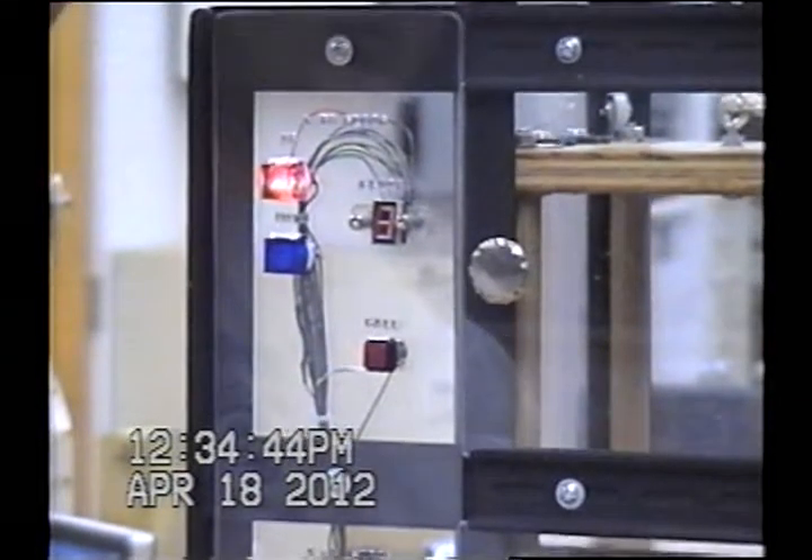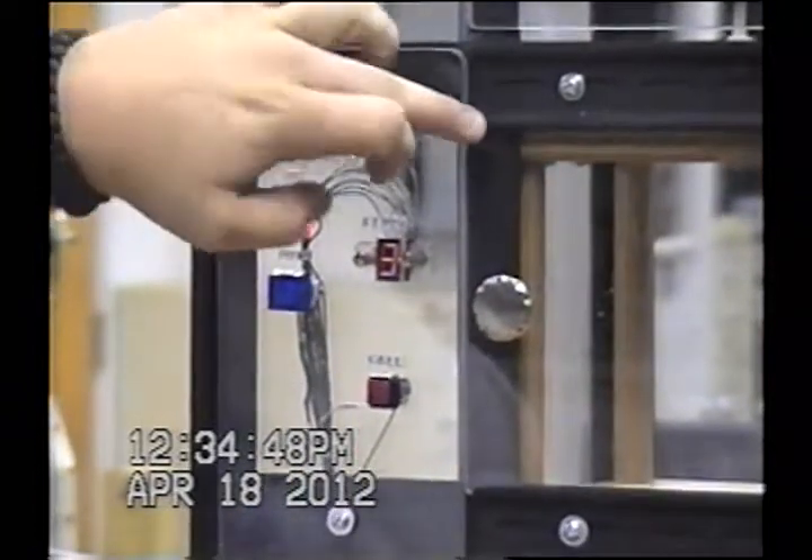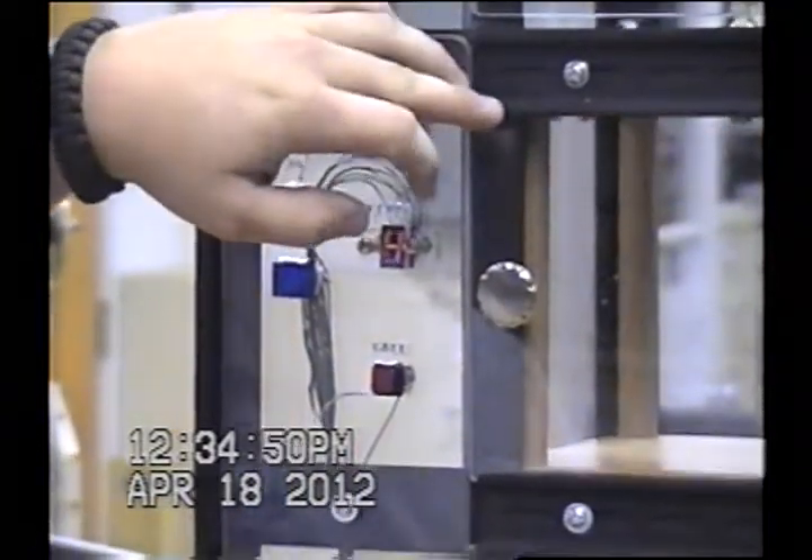We also have two over-travel switches — one at the very top and one at the very bottom. That way, if something happens and it doesn't stop at the proximity sensors, once it goes past and hits the over-travel switch, it will cut everything off.